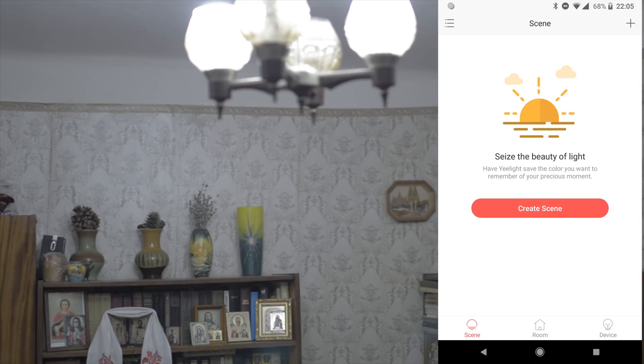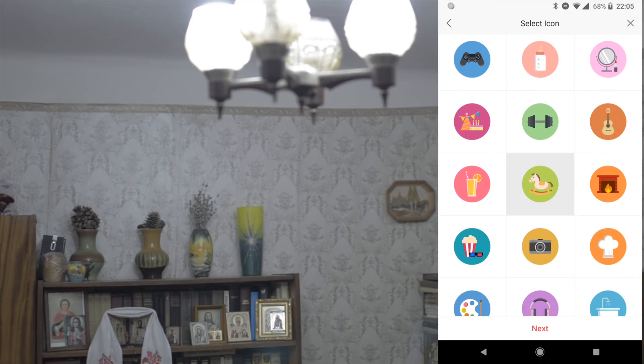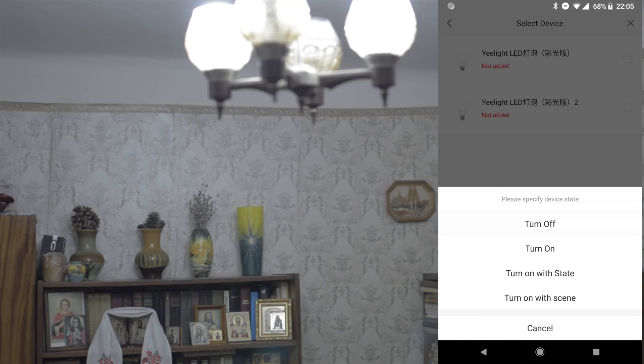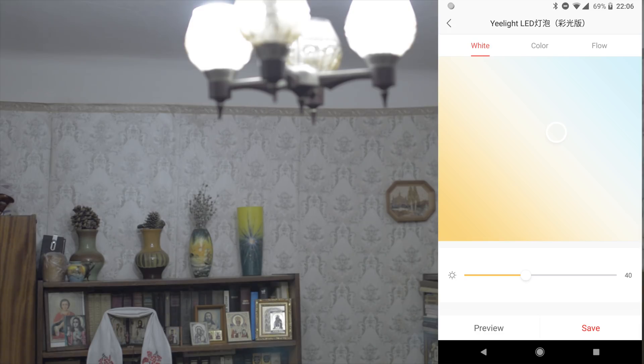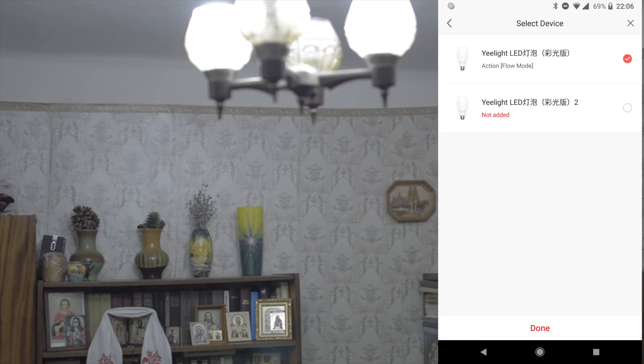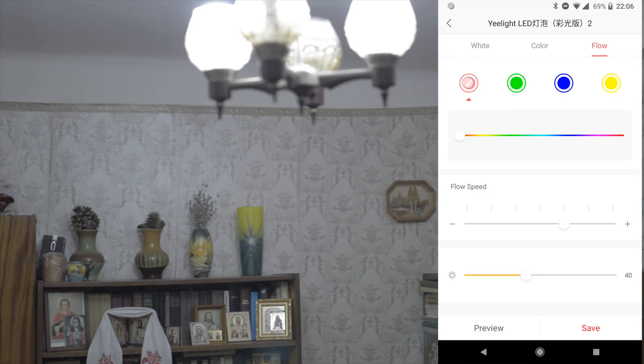I'm not sure if Xiaomi can fix this delay problem. Now we will create a scene and see how it works. You can just turn off, turn on when activating a scene, or turn on with a special state or another scene mode. I will create a special state — this can be very funny. First set yellow color, then blue color, then again yellow and blue, speed middle, 40% brightness — 72 will be enough.